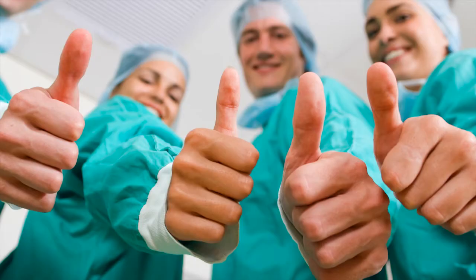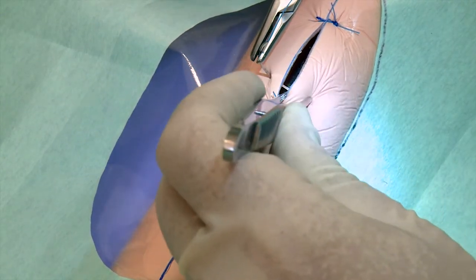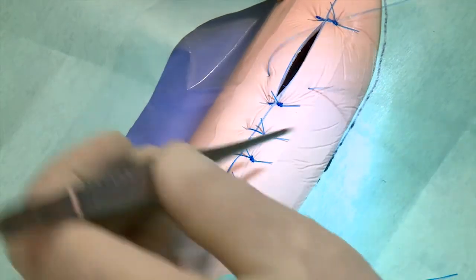If you and your team are satisfied, proceed to the next step by closing the surgical wound in layers. Complete the procedure using the same steps as in Project OR1.